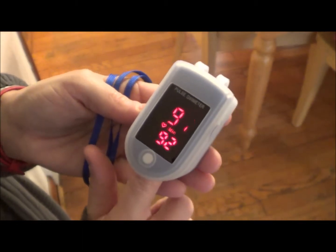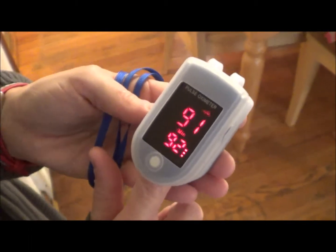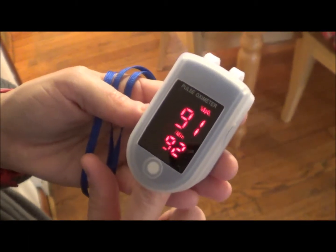So you can see on here, the top number is the SpO2 level — the oxygen saturation level — and the bottom number is your pulse or your heart rate.